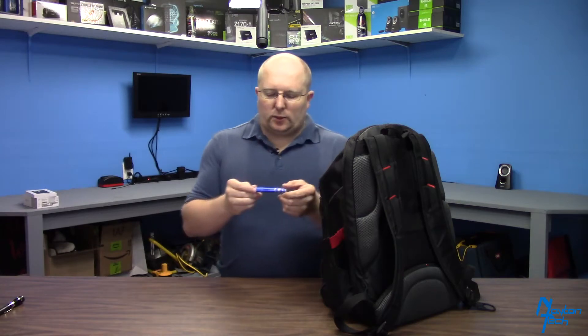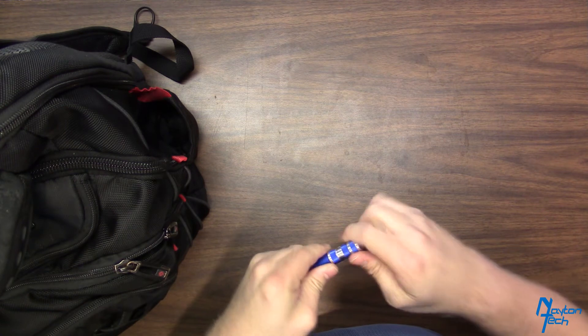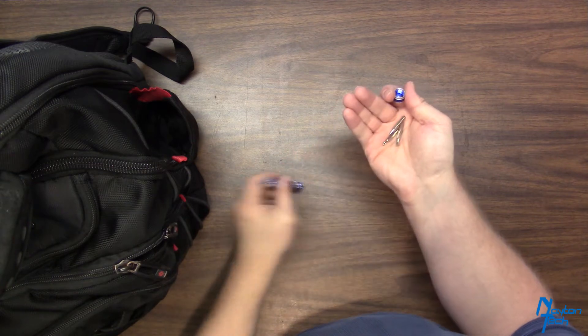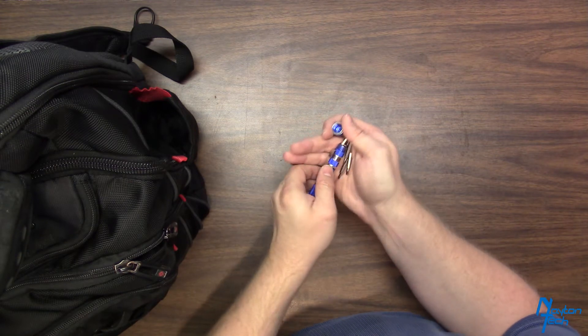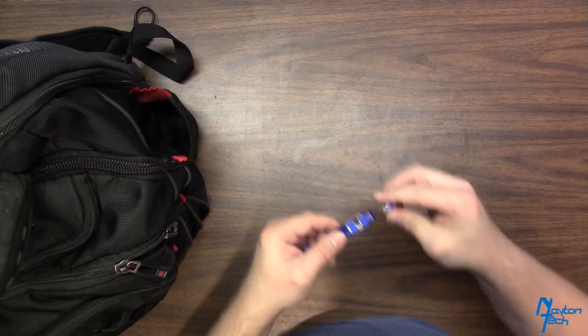I carry a small screwdriver set — this is just Harbor Freight, but it's a 1/8 inch. It's got a bunch of bits: Phillips head, flat head, a couple of different ones that I use on a daily basis. Just a mini screwdriver to carry around with me. It's nice, it's light, it's pretty much all aluminum — cheap, like three or four dollars at Harbor Freight.